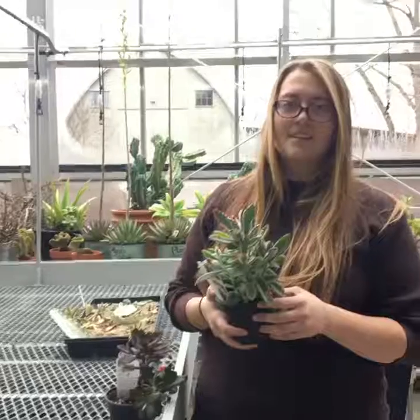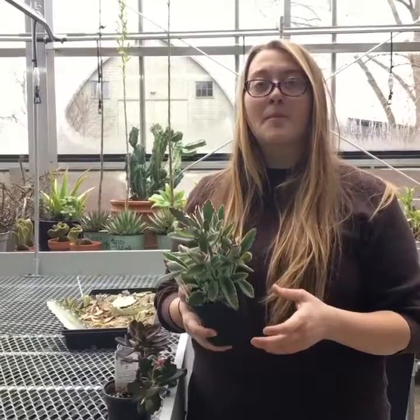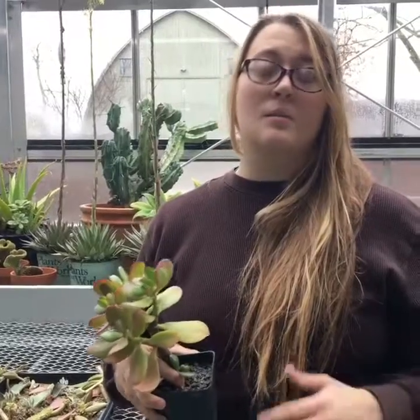Hi, I'm Alice with UGAL's One Minute Workshop. Today we're going to be talking about propagating succulents. Propagating is essentially making more plants out of the plants you already have, and for succulents it's really easy.